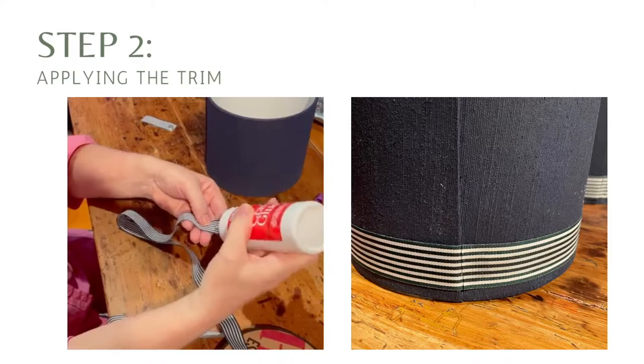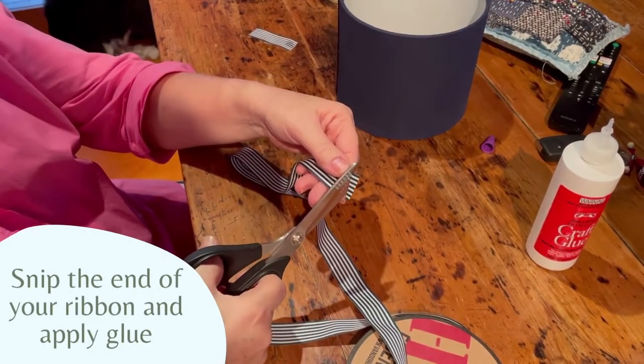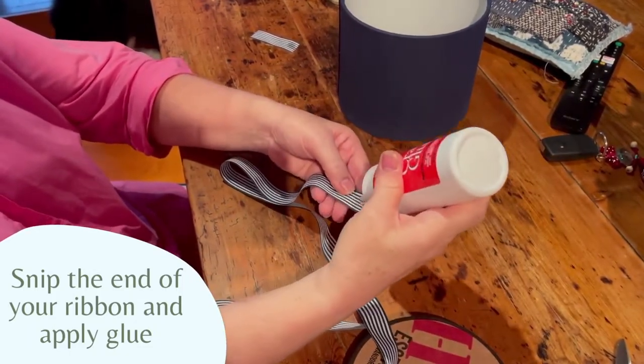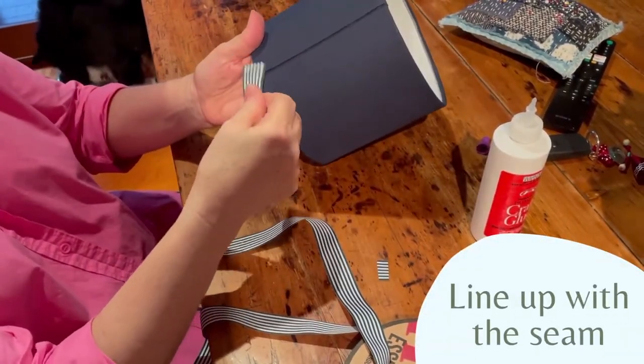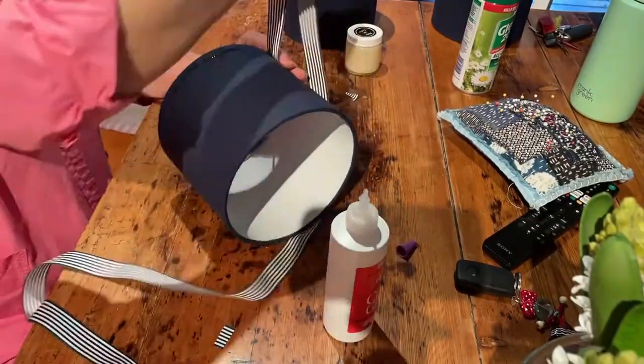Now this step is optional, but I think it really adds a bit of pizzazz to your shade — we're going to add some trim. You can see here I've just got some simple striped ribbon, snipped the end off so it's nice and neat and applying some craft glue. Any heavy duty craft glue will do.